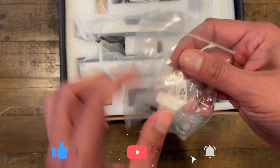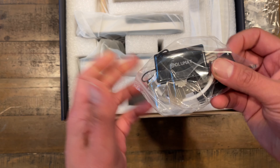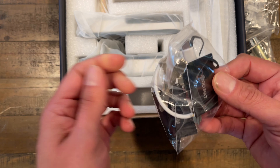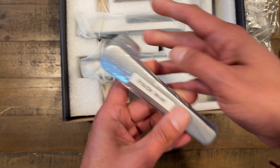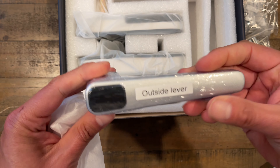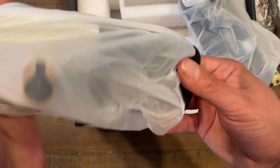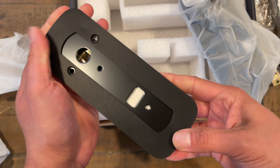Easy installation without extra drilling. The easy-to-install Allumat Smart Door Lock installs in minutes with just a screwdriver. Reversible handles are suitable for both left-handed and right-handed doors. You get access alerts when someone locks or unlocks the door or tries to tamper with your smart door lock, knowing your lock status anytime, anywhere.